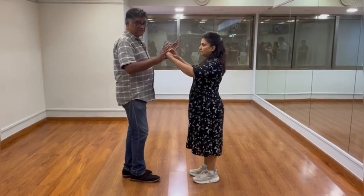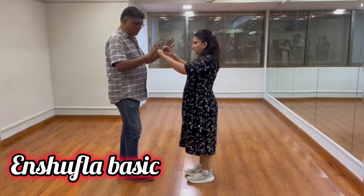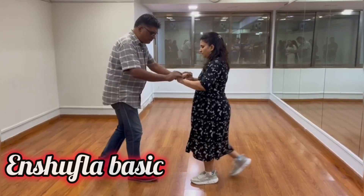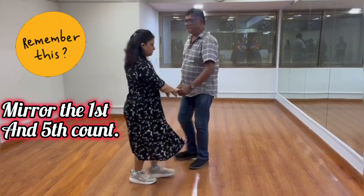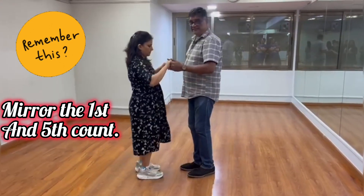Now initially the guys have to break the step — instead of left leg forward, you go left leg back: 1, 2, and bring your partner in the front. Remember the 5th step will go back: 5, 6, 7.